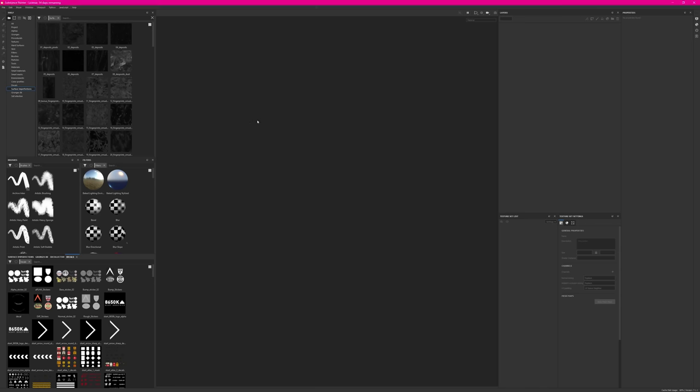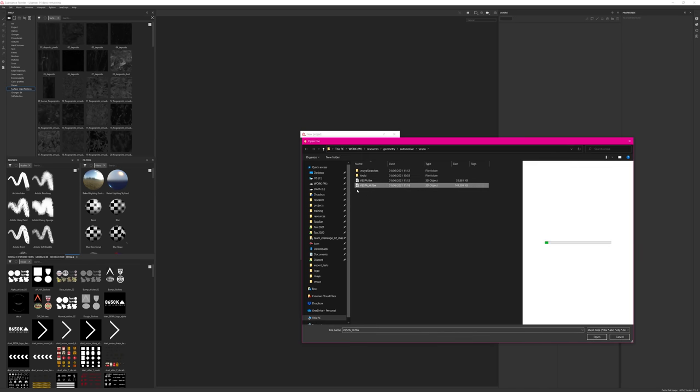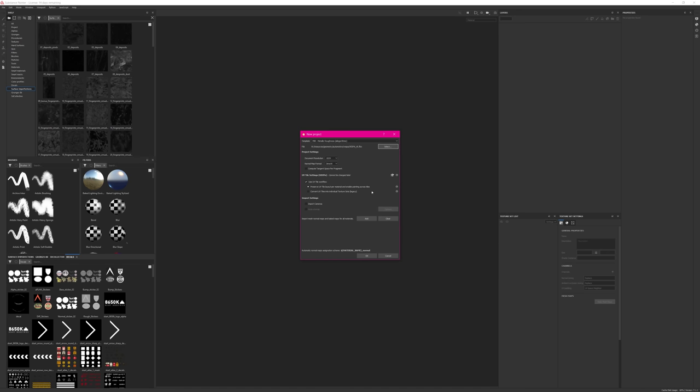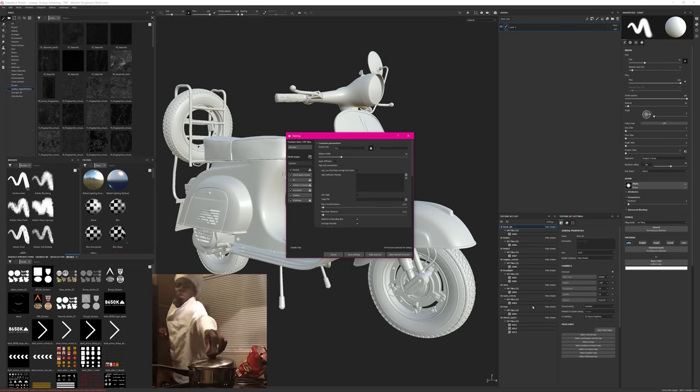Now we can go back to Painter and start the project by hitting Ctrl+N, then pick the high-resolution asset from the exported FBX. Make sure to set your document resolution — I'm sticking with 1024 and the rest is default — and just import that. Next up we'll do the baking, so I'm going to Bake Mesh Maps and I'll try to explain all the steps.